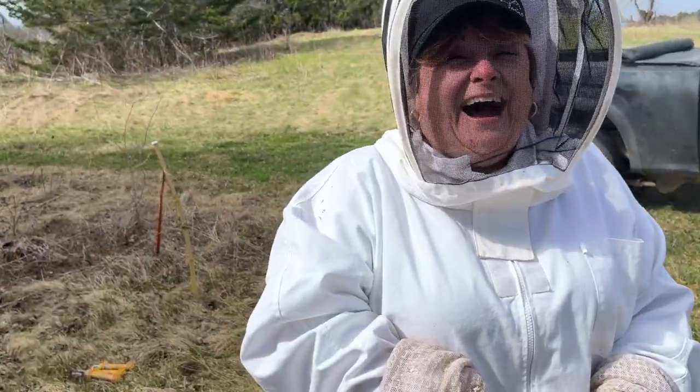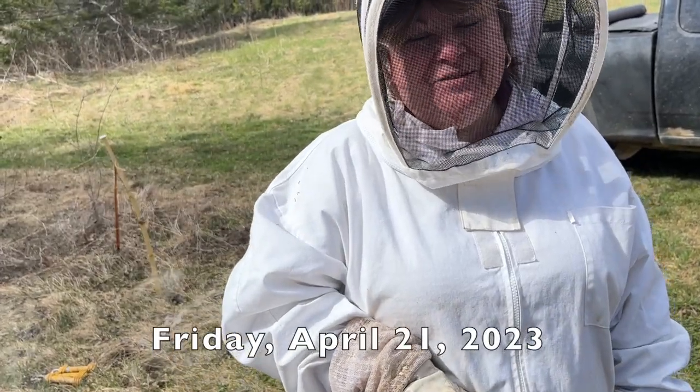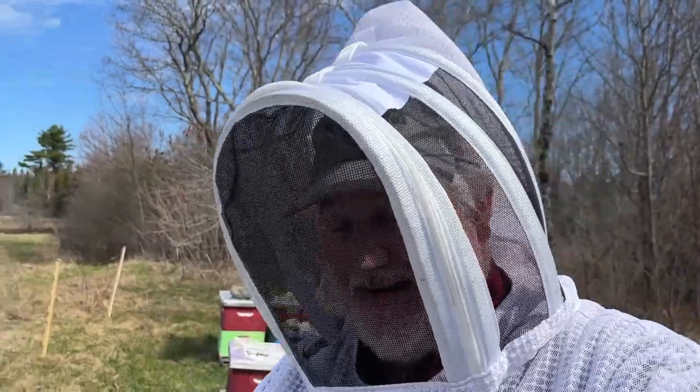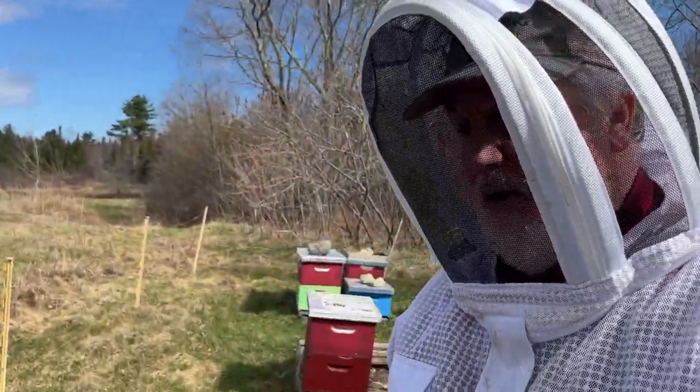Hello, this is Shelley Crosby working with the Bee Whisperer today to check the yards. Thank you, Shelley. I'm Peter Cowan, the Bee Whisperer, and we are going to check this yard today and what we actually have.